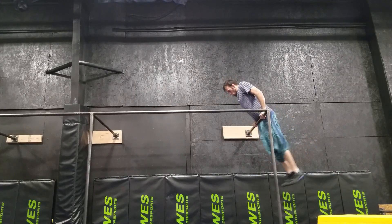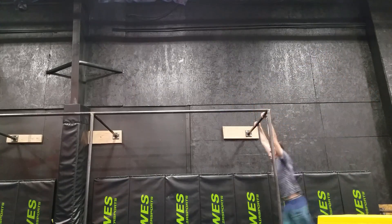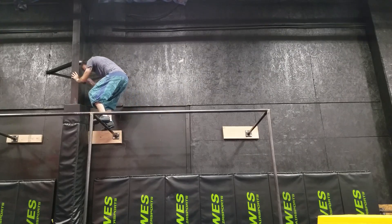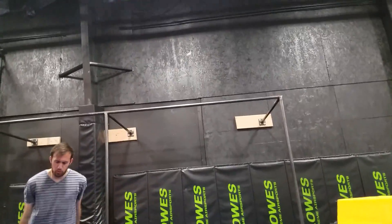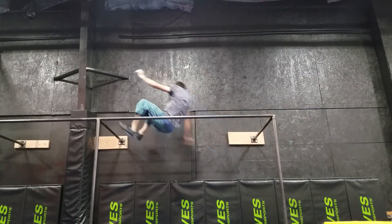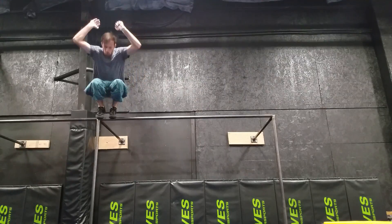I pretty much expended all my energy on that last one, but let's see if I can just do it one more time for good measure. Those last two I cheated a little bit putting my hand on the wall, but at least I got up there. Still feels good to accomplish it. I'll have to train these more consistently now so that I can do them more consistently in the future.